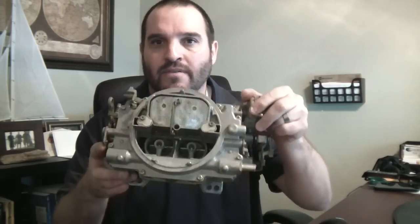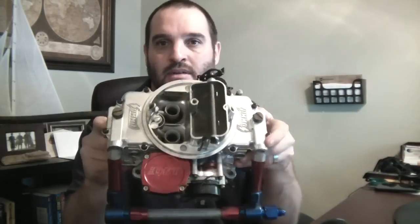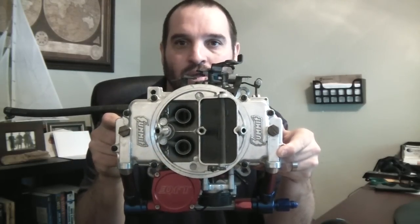Hey YouTube, today I'm going to be talking about carburetor high altitude tuning. I have two carburetors with me today: an Edelbrock 1406 600 CFM carburetor and a Summit Racing 600 CFM carburetor based on the Motorcraft 4100 Holley 4010.